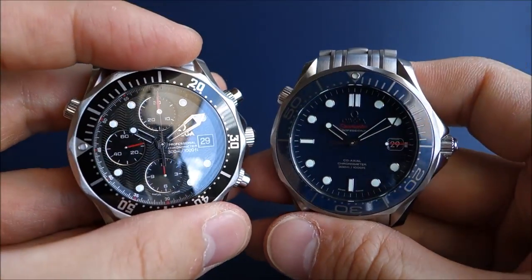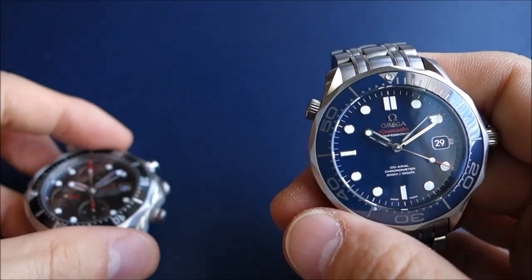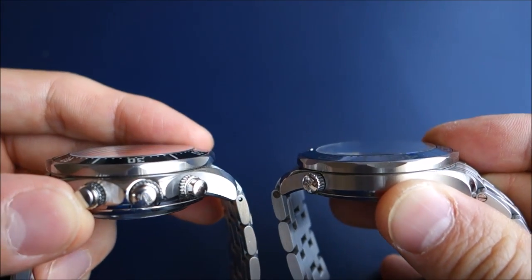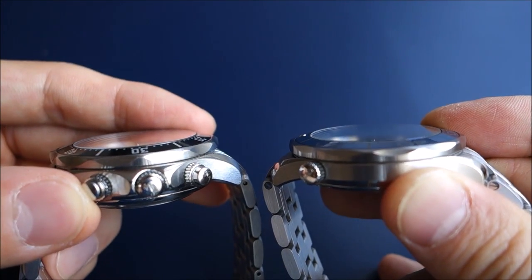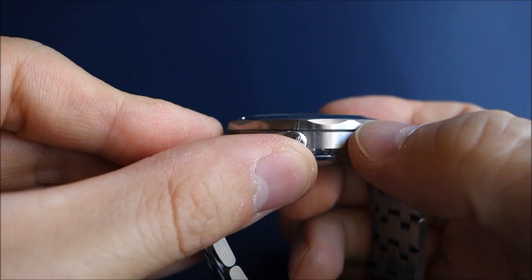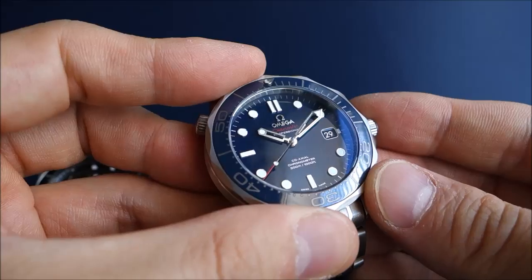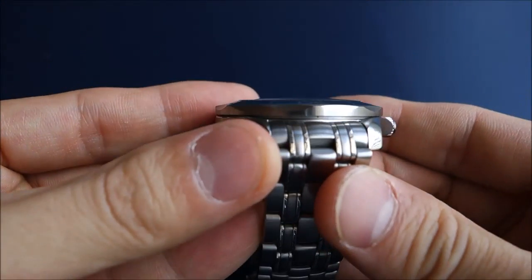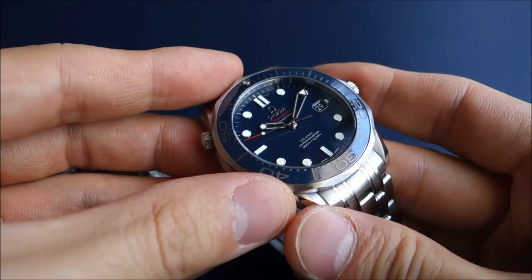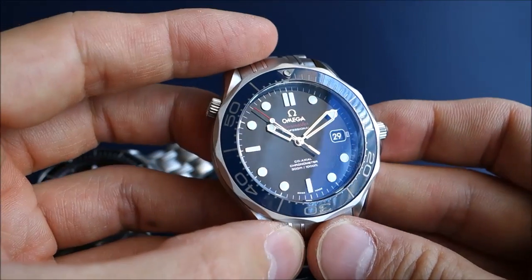On the negatives: the bezel thickness has been quoted as an issue. If you compare this model with the 2531, there are pictures showing this thicker bezel versus the older slightly thinner one — possibly because of the ceramic insert. I personally don't mind it, but I can see why it would be considered a negative.